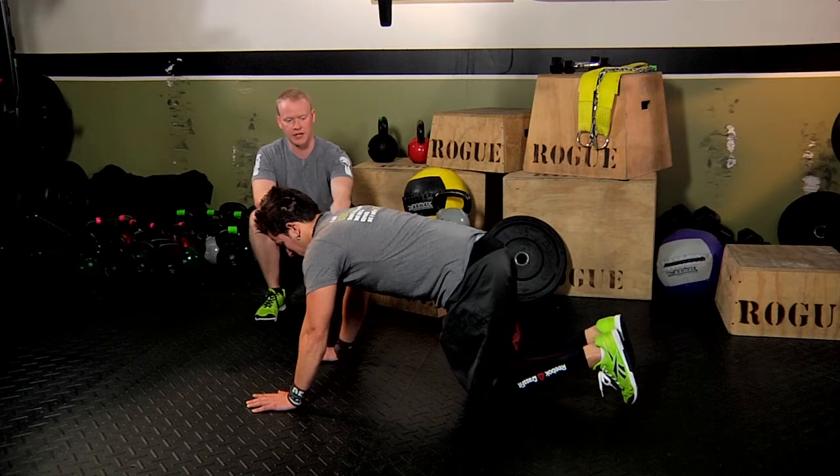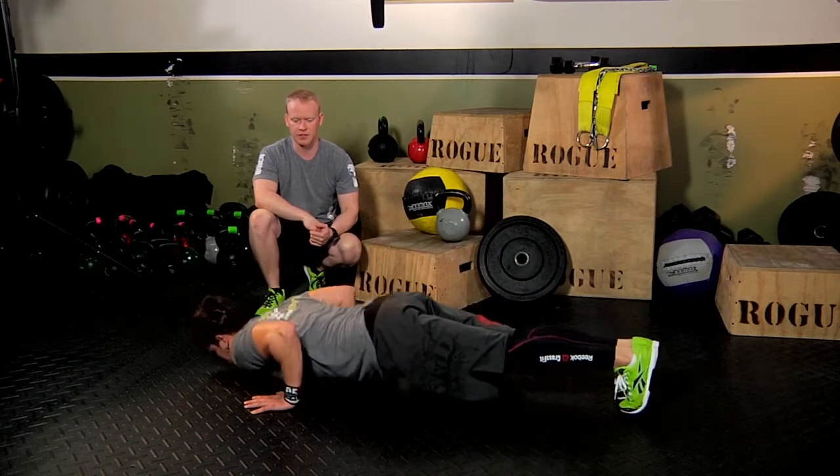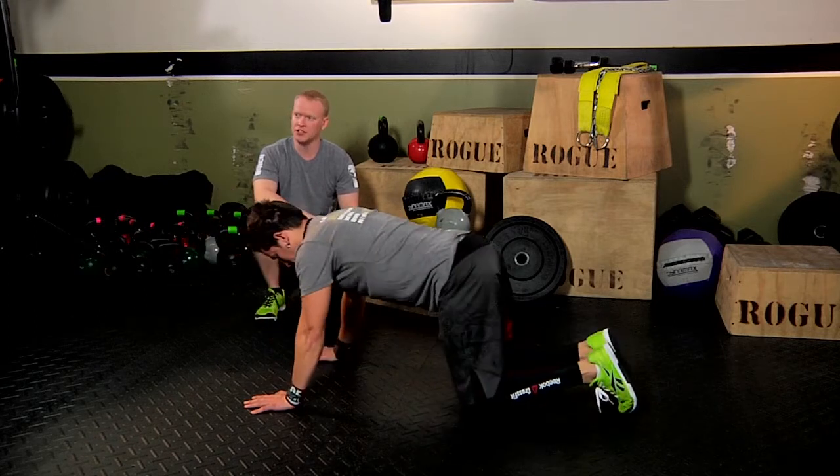We want a nice neutral spine all the way down, full range of motion, touching the ground and then all the way up. So that right there, guys, is the push-up — come on in, try it out!